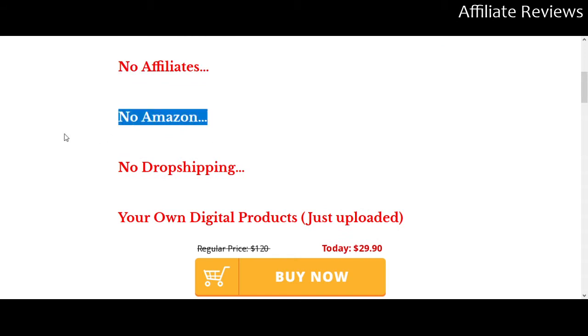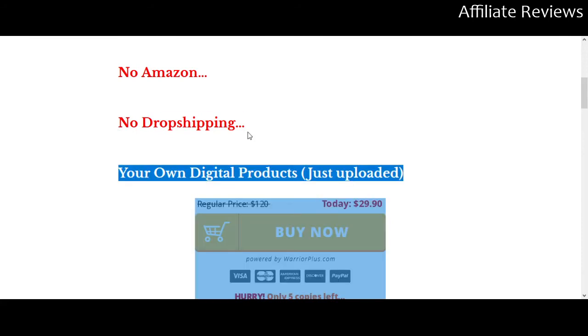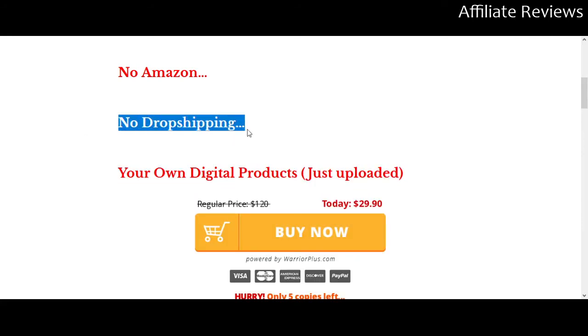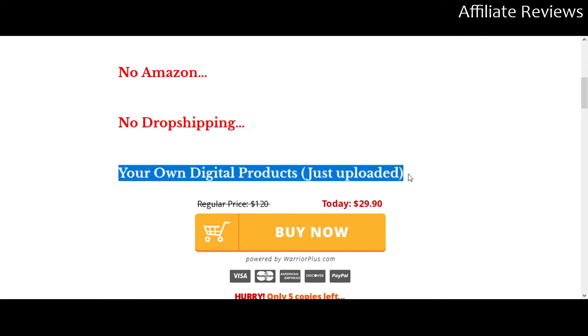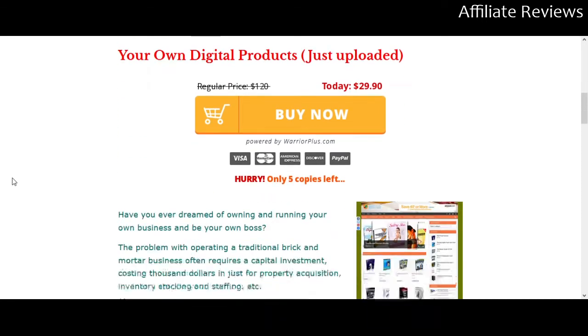No Amazon — that's good, because honestly, Amazon has some of the worst affiliate commissions to be found on the internet. No drop shipping — the advantage there is you're not constantly emailing and keeping in contact with a lot of customers. Your own digital products just uploaded — obviously you aren't coming to the table with a bunch of digital products, so what you're doing is selling somebody else's pre-loaded digital products.